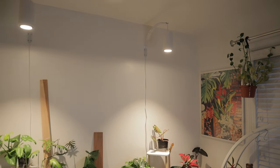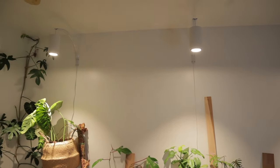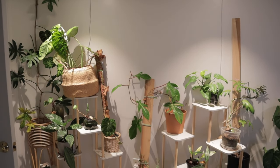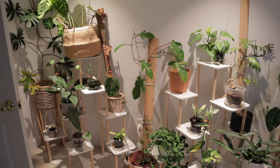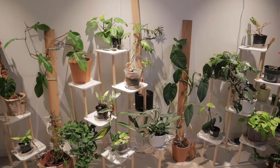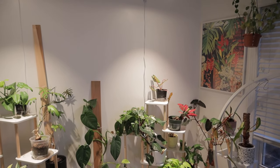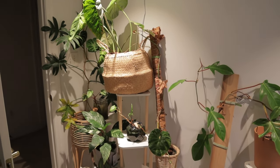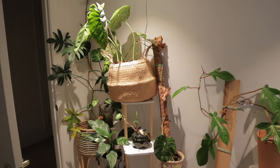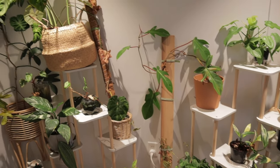First, an update on how my plants are doing on this wall. I went with the Soltec Solution Aspect grow lights because I've used them in the past with a lot of success. This is a pretty big wall so I went with three of them — they look really nice too. A lot of these plants haven't put out any growth in forever, but since putting them under the grow lights they're taking off. I should preface this with the fact that I had a really bad thrips outbreak last year and a lot of my plants almost died.